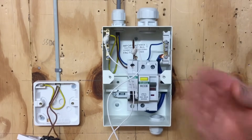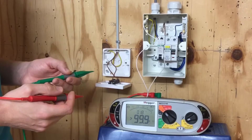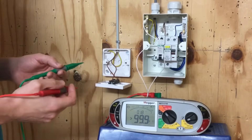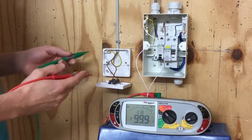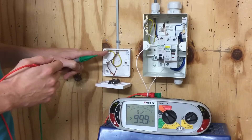With that connection made, we're ready to start carrying out our tests. By linking the line conductor to the CPC, we get R1 being the line conductor and R2 being the CPC when we measure the resistance of those conductors. We're at one of the lighting points on the radial lighting circuit, and we're going to carry out the continuity of CPC test to prove that the CPC is continuous to this point in the circuit.